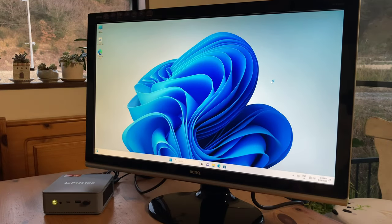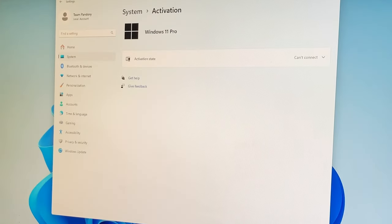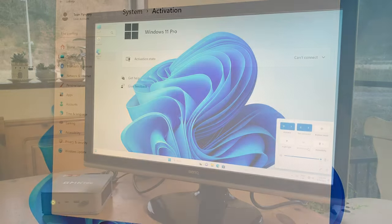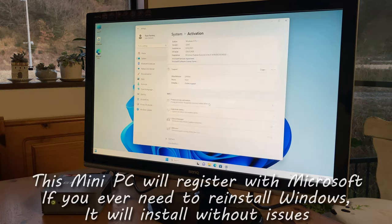If we check the system settings, we have the K6, and the chipset, storage settings, and memory all check out. Windows 11 Pro is installed but it's not activated yet. To do so, all we need to do is go online, and this mini PC will automatically register itself with the Microsoft servers.